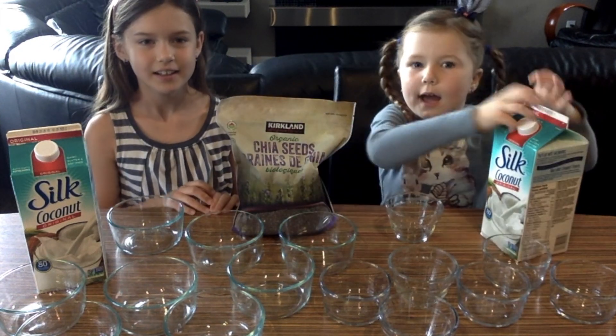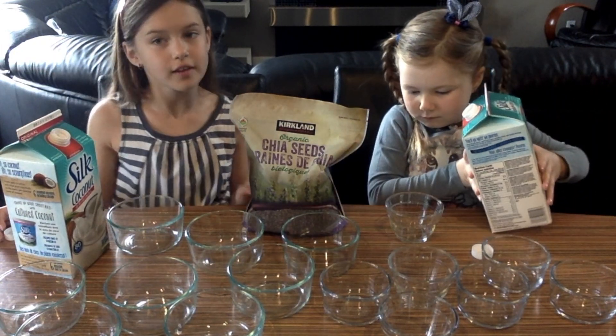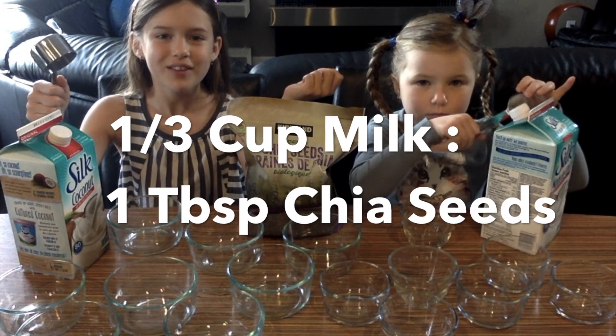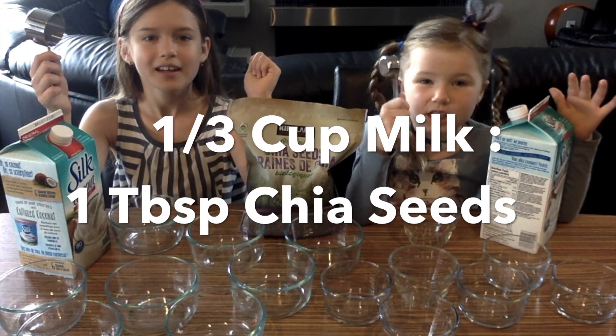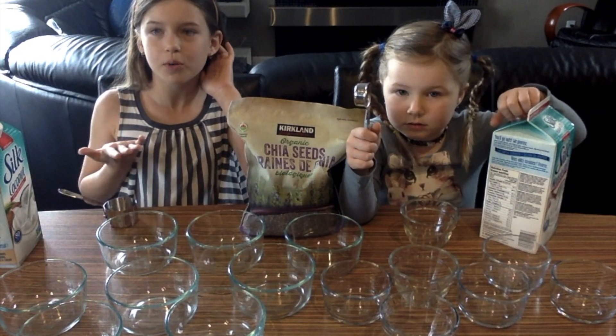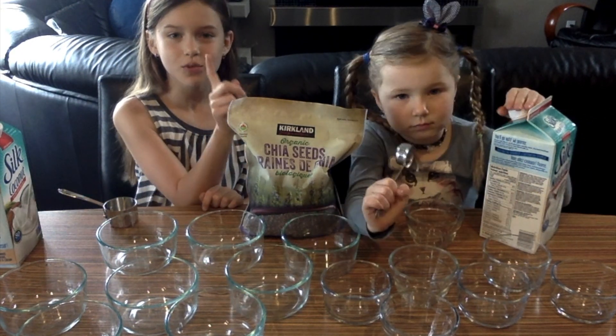The first thing, Essie is going to help me pour in my milk. So we will need a measuring cup for this. For every 1/3 cup of milk, you'll need 1 tablespoon of chia seeds. In the big bowls we're going to do 2 of each, and in the small bowls we're going to do 1 of each.